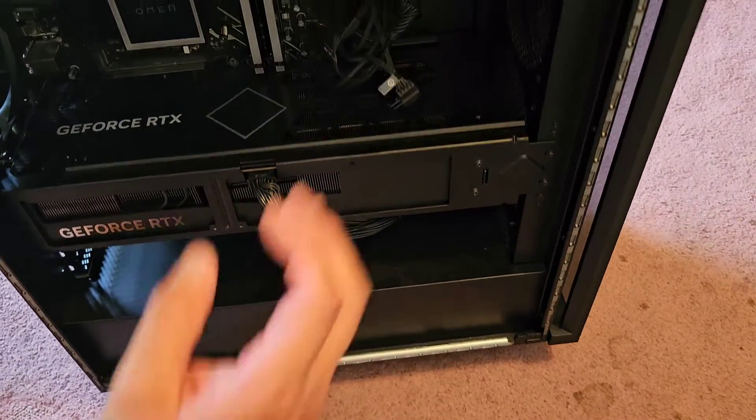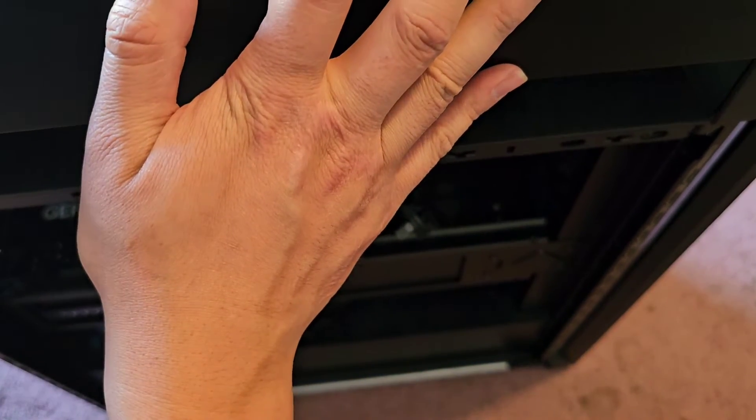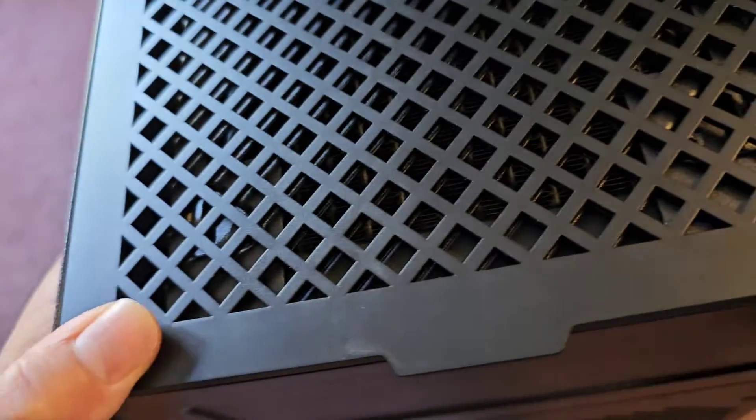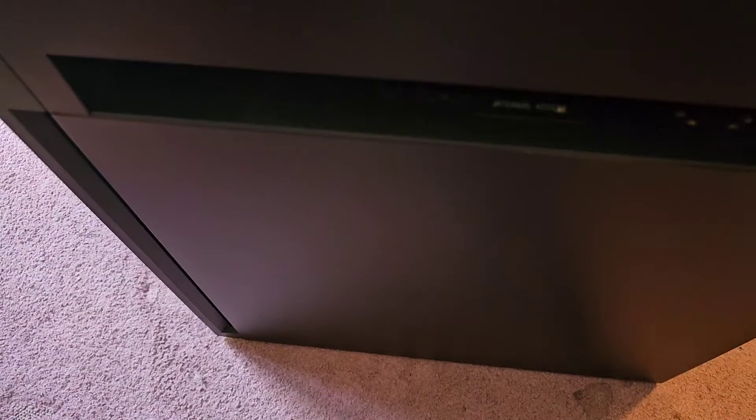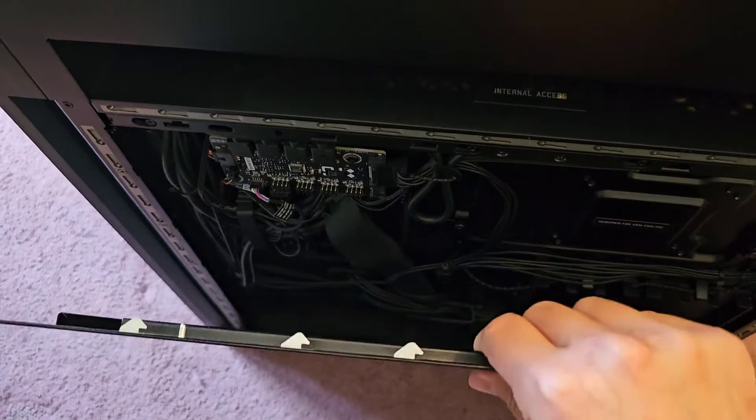Let's lay this back down. I'm not going to really show everything in here, but the other side also has a door on it. We don't really need to take the other side out unless we're going to be replacing things.